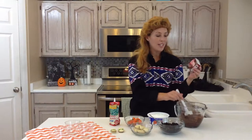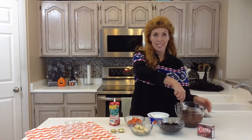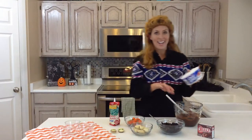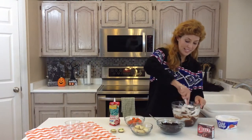You start with an instant pudding — I just used chocolate Jell-O brand — and you add two cups of milk, and you'll whisk it for about two minutes until it thickens. Then add an eight-ounce container of Cool Whip in with your pudding and mix this together.